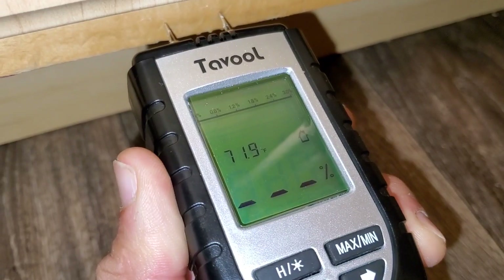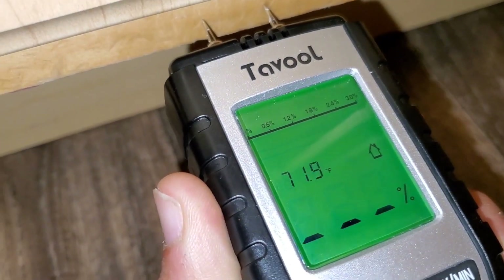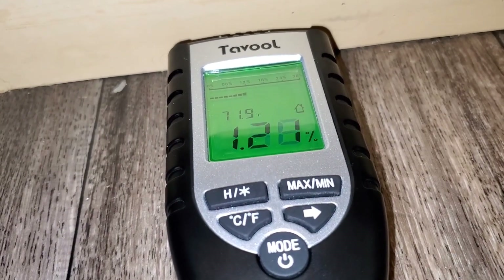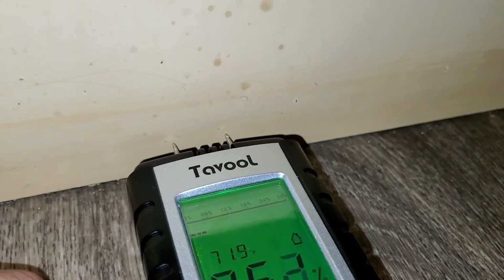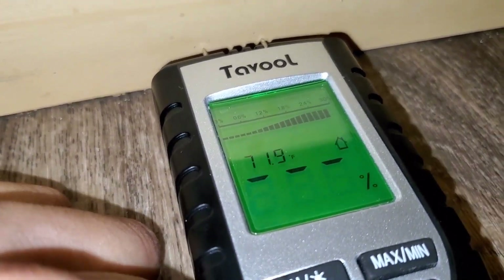I'm putting it in an area where I know there's no moisture — towards the top it is dry. As I start to move the moisture meter more towards the middle you can see the meter is picking up more moisture as it goes to the center.